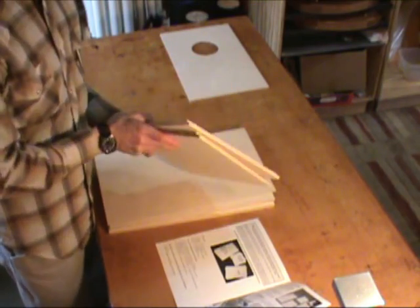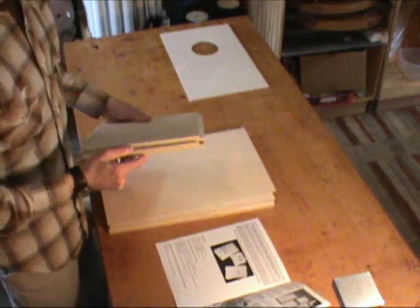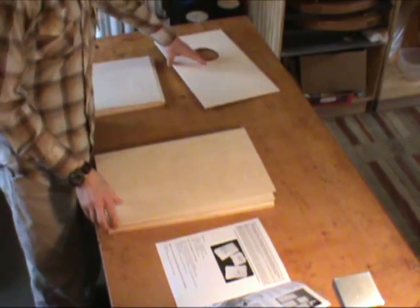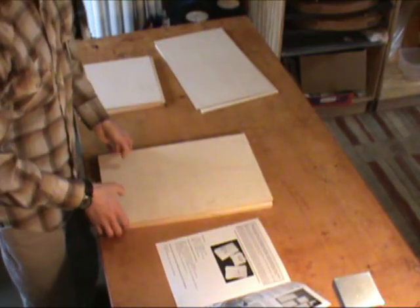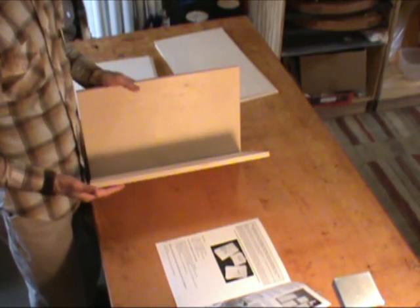I should mention the top and bottom pieces are both half-inch material. The back piece is quarter-inch material, and the front piece does not have a hole and it's eighth-inch material. Finally, we have two side rectangle pieces that are both half-inch material.